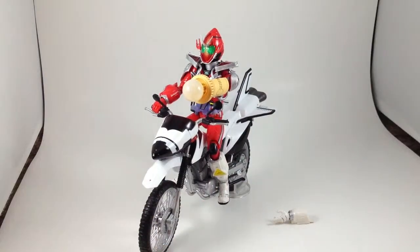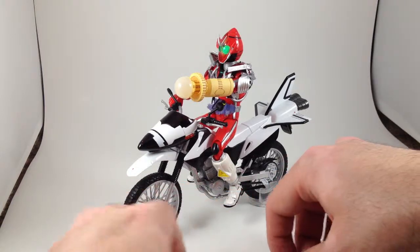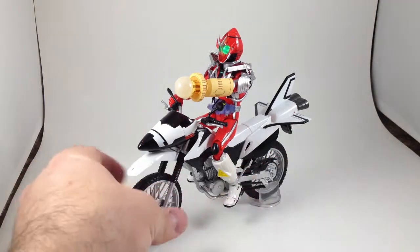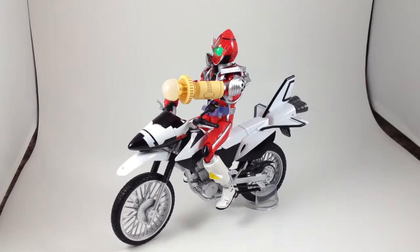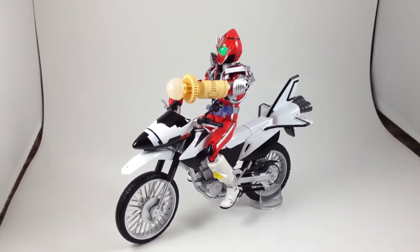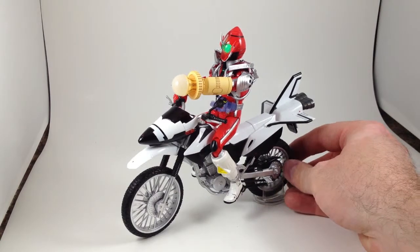I don't really have much to say about this — it's a cool little bike. It was cheap; it's one of the few retail releases. It did not sell super well, so it hit really low clearances. I think I got this on HLJ.com for maybe 1,500 yen before shipping — so about 15 bucks. It was no more than $20 shipped, which is great.